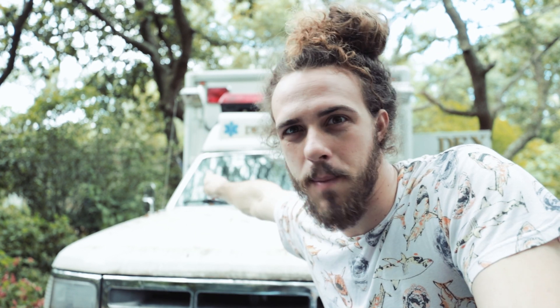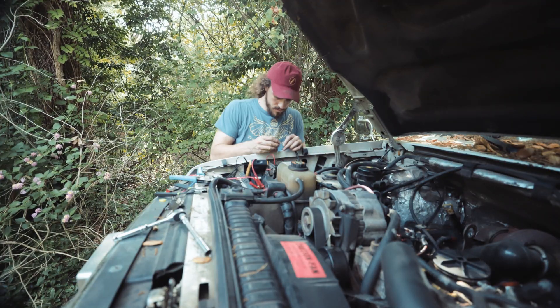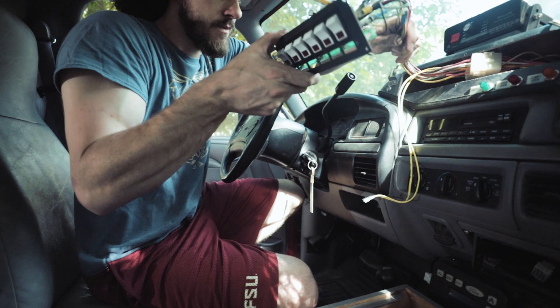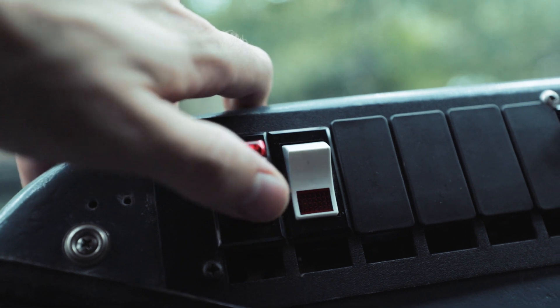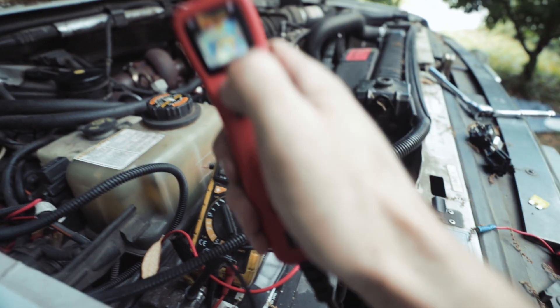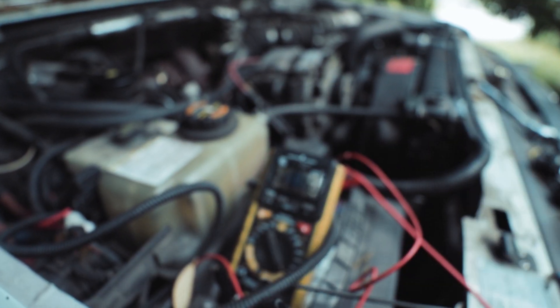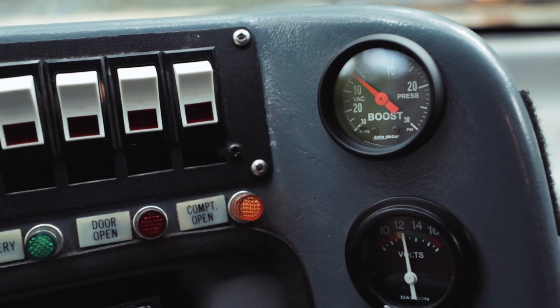Wiring and electronics can definitely be a little bit intimidating, but it's usually not super difficult in most cases once you kind of start to understand it — unless you buy a fire truck, apparently. I haven't had time to video everything, but I've spent more time wiring so far than anything else. I rewired the main switch panel that used to control all the flashers and emergency functions of the truck, and repurposed the switches to do what I want instead. A lot of time has been spent with this trusty power probe just poking around.